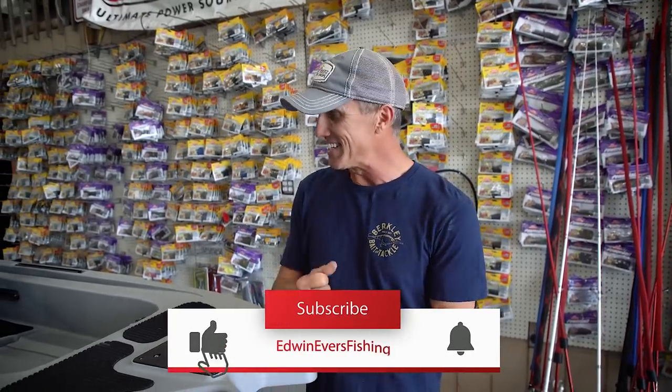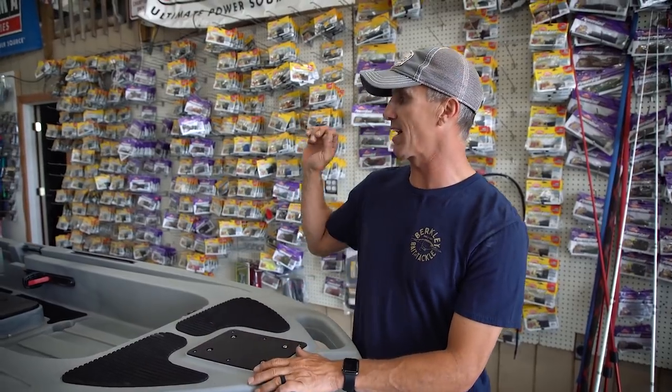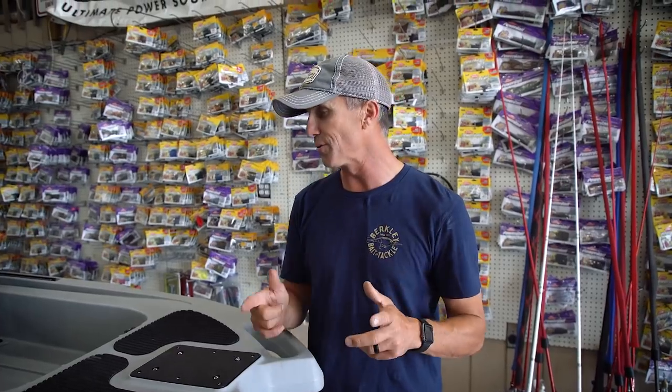I am super excited because the day has come that I am finally going to get my kayak rigged out. I've got a brand new trolling motor, some electronics, and an Optima battery. I had some information from Gene on some of the things I need to look into. I'm sure you guys are going to give me some great comments on the mistakes I made or maybe some suggestions going down the road.